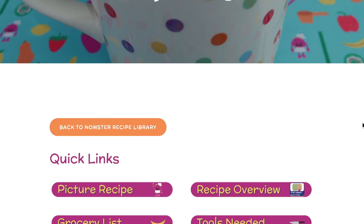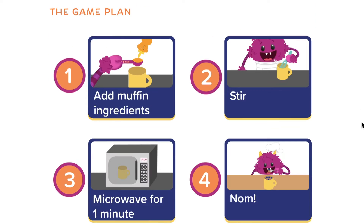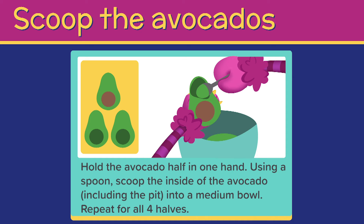When you're ready to cook, you just pull up the illustrated recipe on any device. All of the recipes start the same way: you see the plan, then you wash your hands, then you get your ingredients and tools. Then every recipe step is fully illustrated so that even non-readers can understand the recipe.